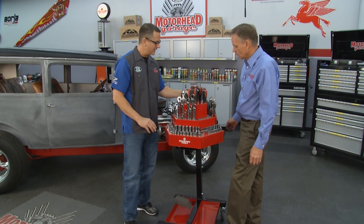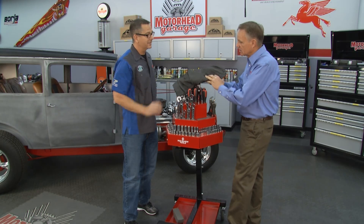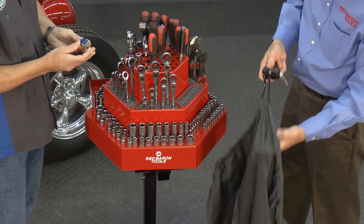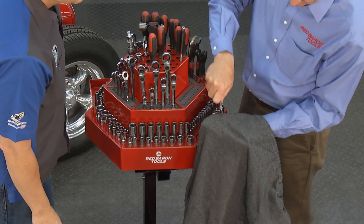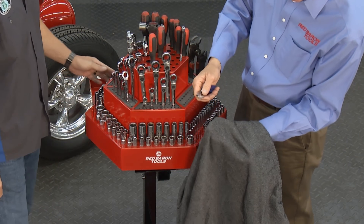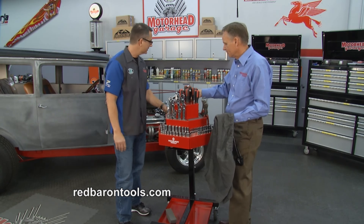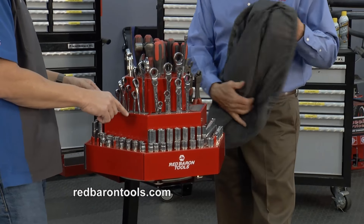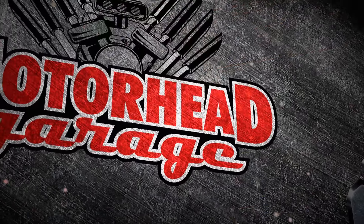We even have a locking top right here. The locking top is a cut-resistant material — it just lays over the top and you pull it tight with this lock. And this is a fairly sharp knife, and I put my hands right behind it, and it doesn't cut it. Well Craig, thank you so much for bringing it in. We've got this old hot rod behind us — what a perfect application. I'm going to wheel the tool cart over there. Look it up at RedBaronTools.com. We'll be right back with more Motorhead Garage right after this break.